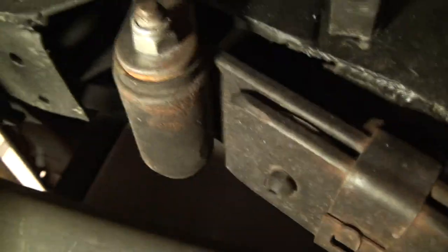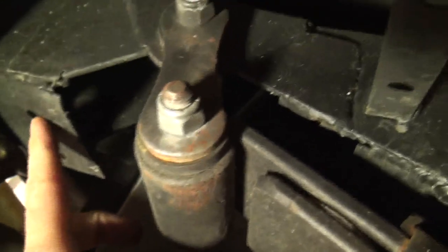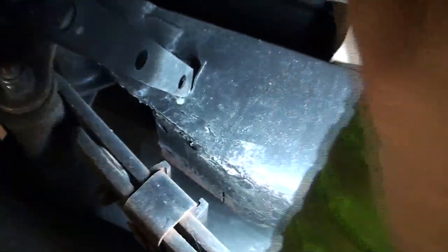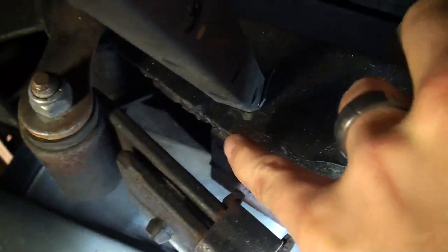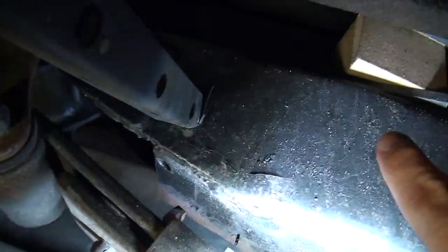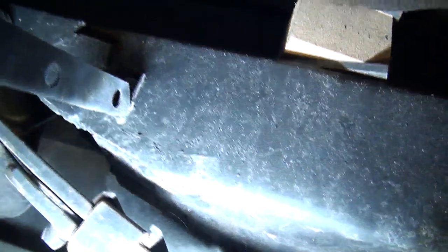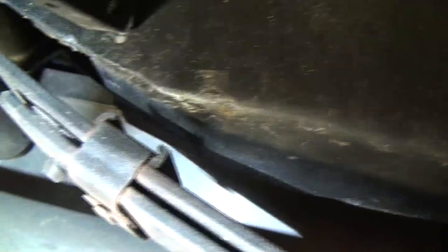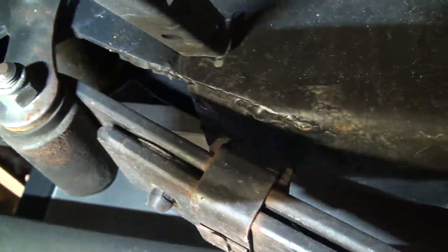You can actually see underneath here the holes — two of the holes from the original mount that was on there. And if I could get a better light up in here, you could see the other holes right up in here. Then we did the same thing back here — we cut the bottom and pushed the bottom portion of the frame up in there, just welded that in place to kind of follow the contour of the springs.